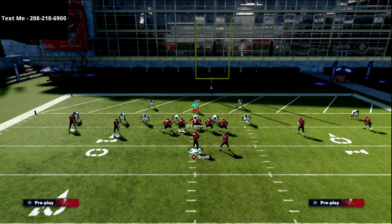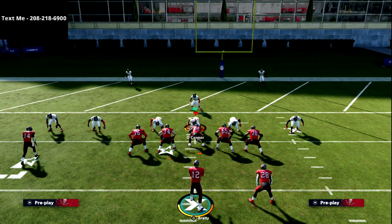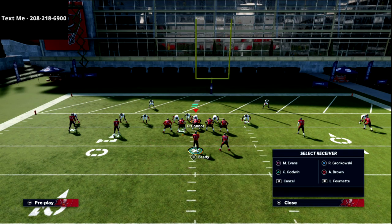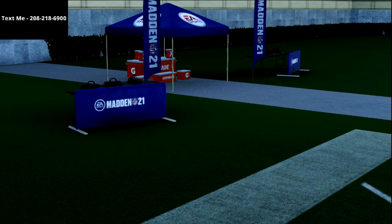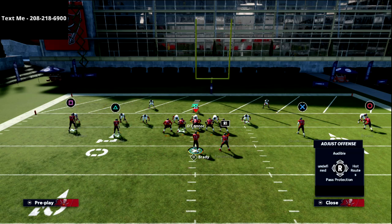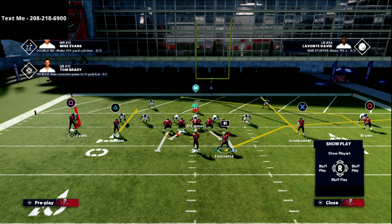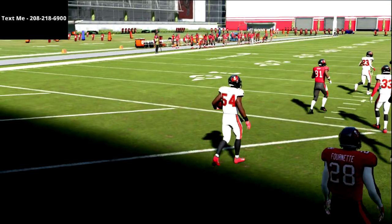The problem with cover three is it opens up my favorite red zone concept: a streak, a flat, and a slant on the same side of the field. If they're running a lot of cover three, I'd implore you to try to hit this pass-led streak to Gronk in the red zone — just high ball it, pass lead it up to get it away from the user. You want to force the user to sit on that three-man side. The slant's going to be man, the route to the back is a blitz pickup, and the streak is going to be open against cover three.